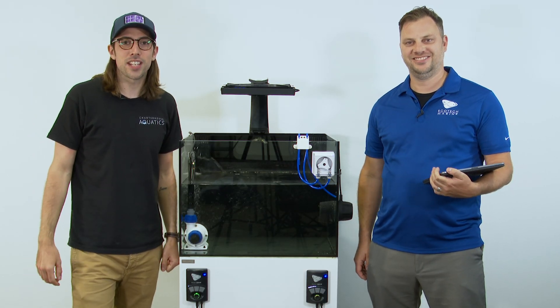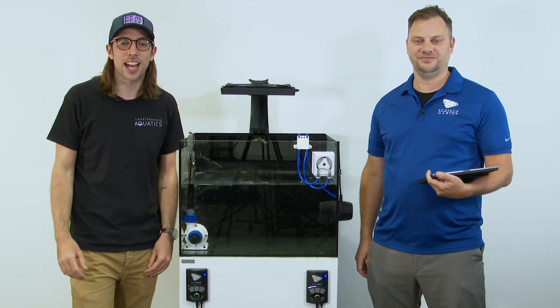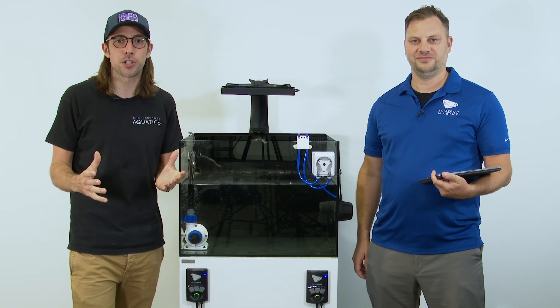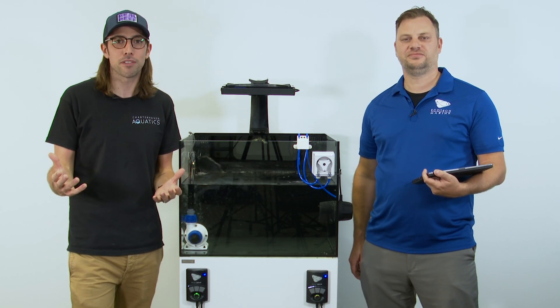Hi, you're watching Charterhouse TV. As part of our USA tour, we're here at Ecotech and it seemed like the perfect opportunity to dig a little more into their Mobius control platform.